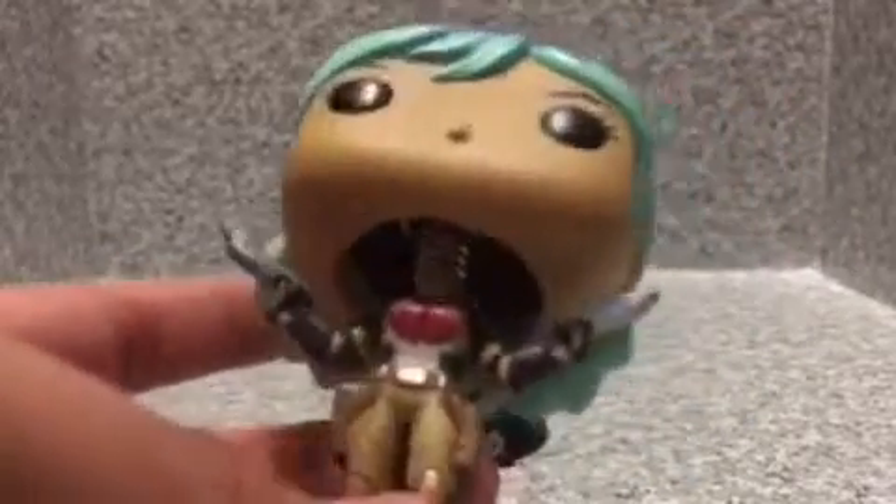It looks basically the same, but the head is different because you get the unmasked head. She has blue hair — in the series she has multiple hair colorings.